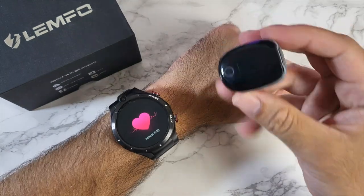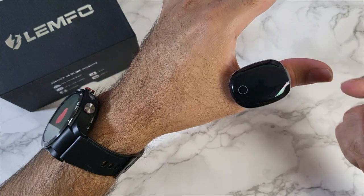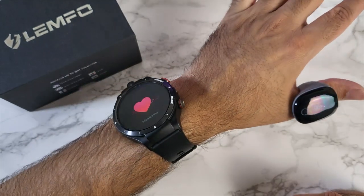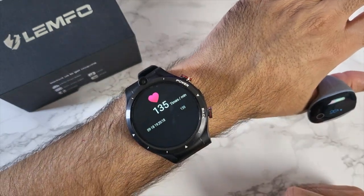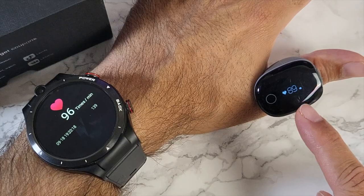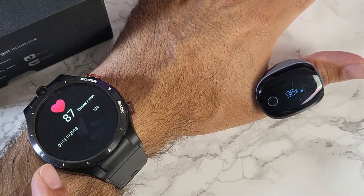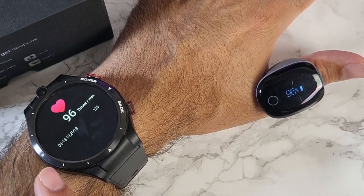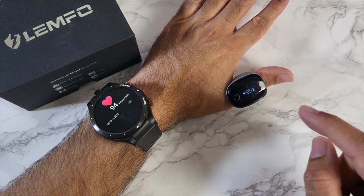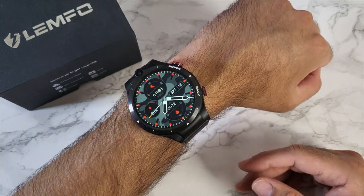Testing the heart rate sensor against a medical grade O2 ring oximeter worn on the thumb, which gives instant heart rate and blood oxygen readings to proper medical grade standards. The oximeter reads 96% blood oxygen and 96 beats per minute. The watch initially read much higher — around 136 beats — but gradually settled down. After about one minute, the watch aligned well with the oximeter's reading. There is no SpO2 or blood oxygen monitoring on the watch, but the heart rate sensor is quite accurate once it settles — it takes about a minute to get there, but it gets there in the end.